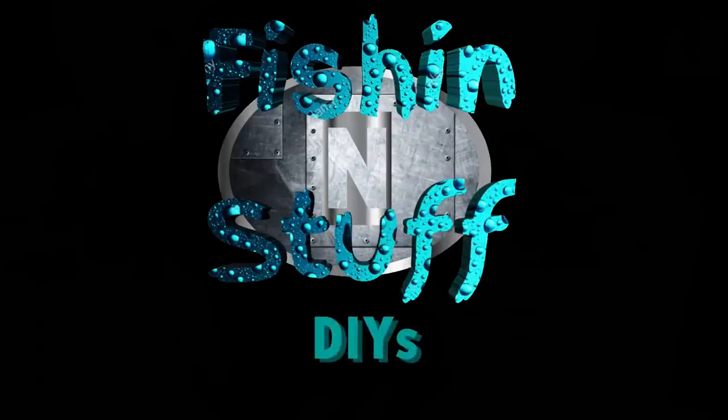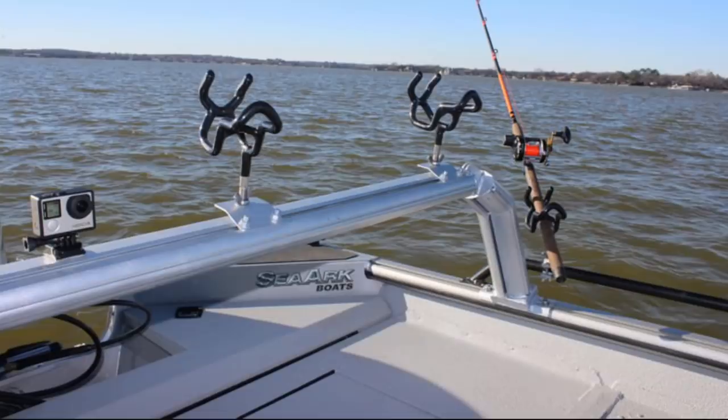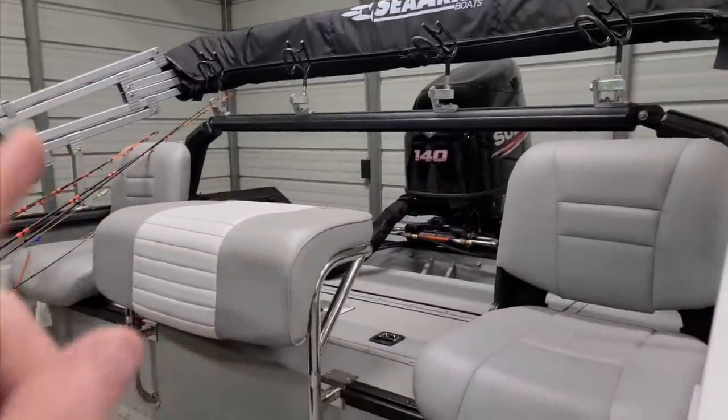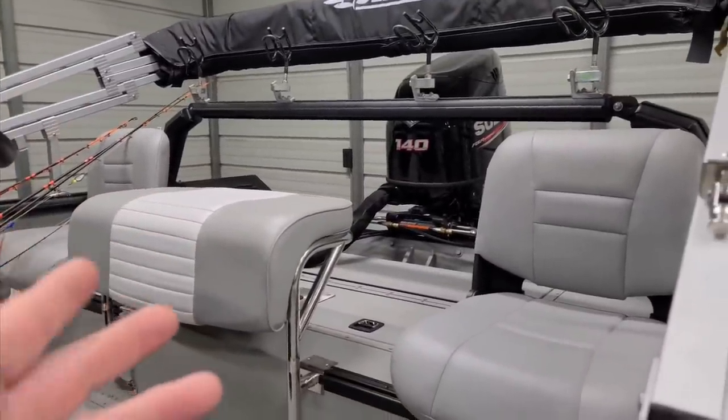Hey guys, fishing and stuff. Today I'm working on a project that's going to save me a few extra square feet on my boat. It's a solution - kind of like a hat, kind of. On my SeaArc I have a cat rack, which is SeaArc's version of a rod rack. SeaArc makes a great rod rack - it's very strong and very light. But the cat rack basically made it to where I couldn't even use the back deck on my boat.